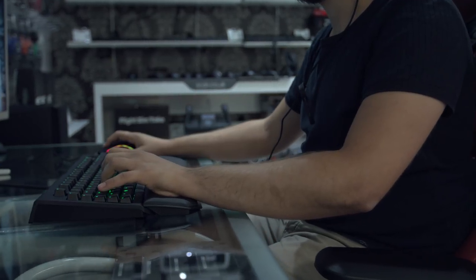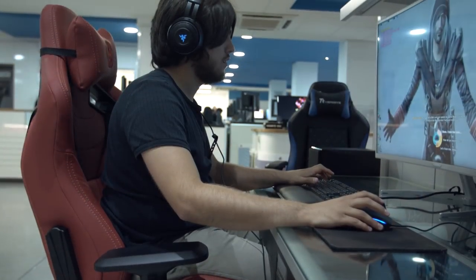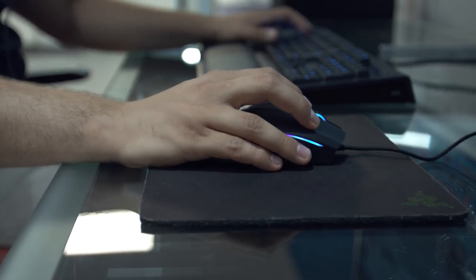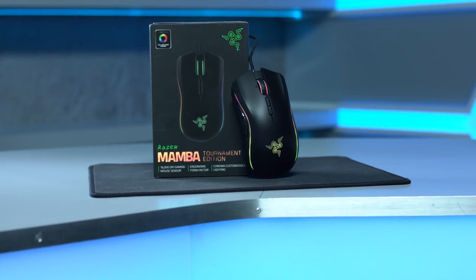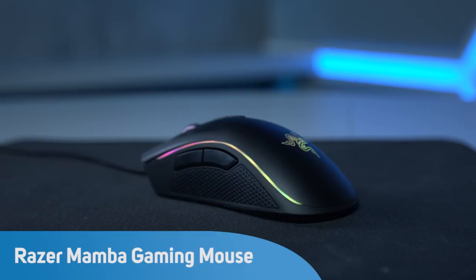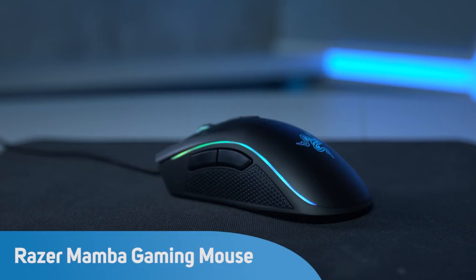Razer has been around since 2005 and is one of the most recognised brands in the gaming community, with a full range of high quality gaming peripherals. The Mamba Tournament Edition is an enthusiast grade laser gaming mouse for those who demand the absolute best.